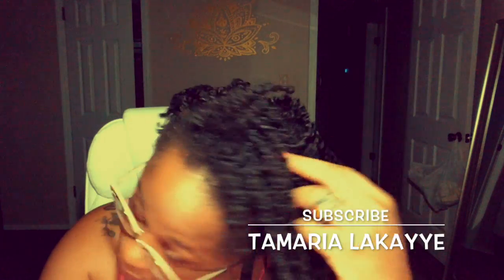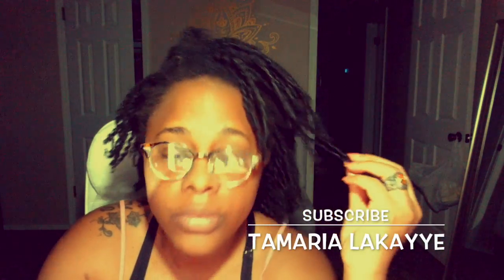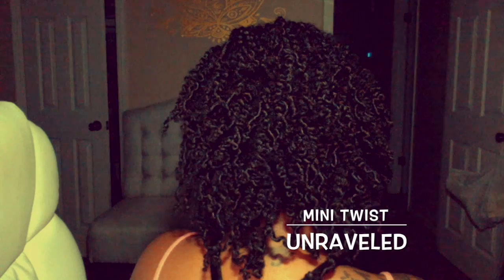Hey you guys, what's up, it's your girl. I'm finally back with another video. One of the last few videos I posted was a video of me in my mini twist, and I just wanted to show you guys what it looked like when I actually unraveled it. There you go — it actually looked really cute, I was surprised.